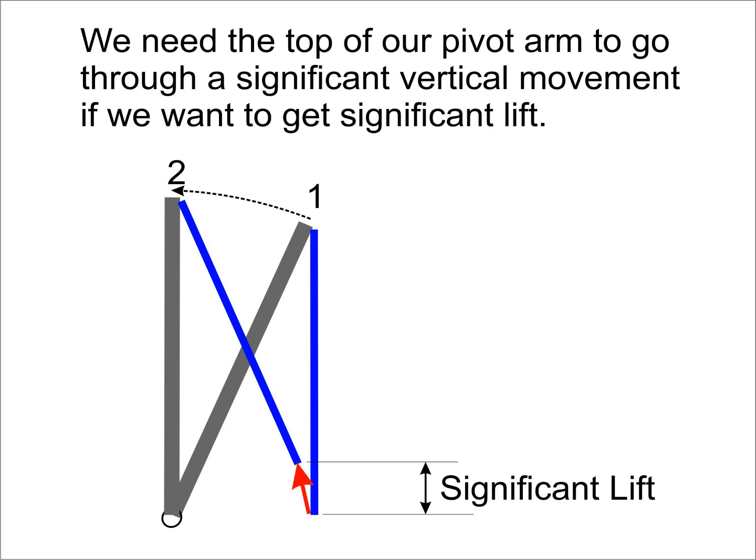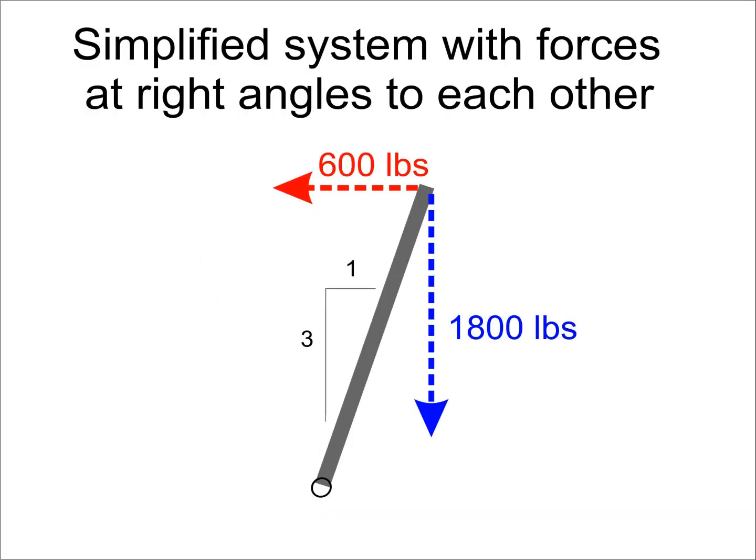The simple engineering calculation we ran through earlier is known as summing the moments about a point. Another basic engineering technique is called analyzing the free body diagram. We have already done that with the moments, but we have not done it with the forces. To keep things simple, I've redrawn the diagram to show the winch exerting its force horizontally to the left and the shrub exerting its resistance vertically downward. We should also note that the weight of the device itself applies a 40-pound force downward. The 1,800-pound vertical force is not applying any force left or right; however, we do have a 600-pound force that should be sending the device speeding off to the left.